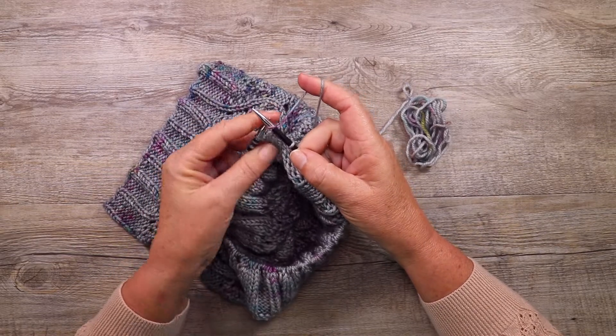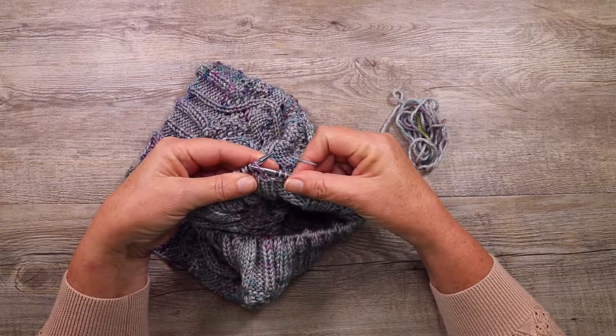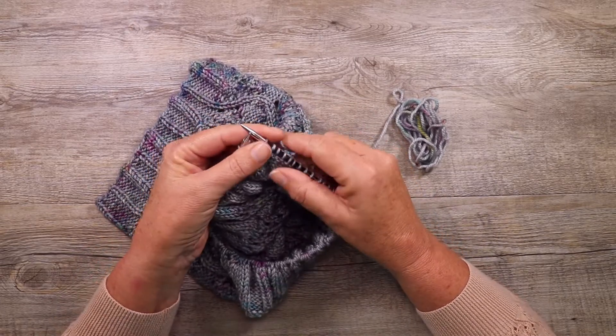Then return that stitch back to the left needle, twisting it slightly. Right needle under the first leg of the first stitch. Knit the second stitch, slide them off.